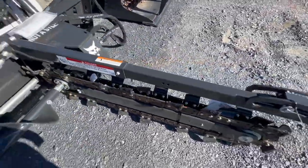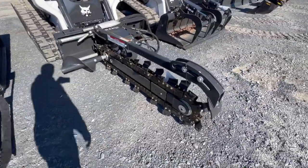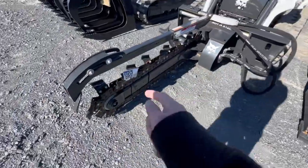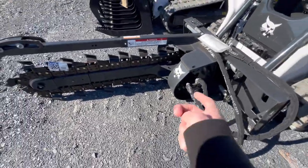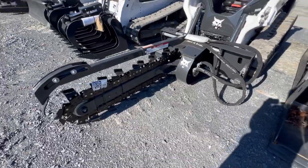Here we have a T64 with a trencher on it. This implement lets you cut trenches in the ground for cables and such. We've never used one of these that much before — we have one but we don't use it much.